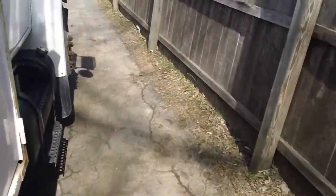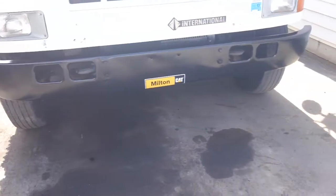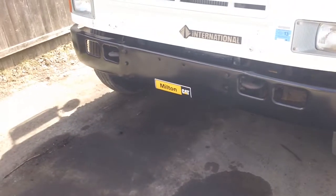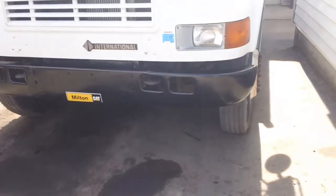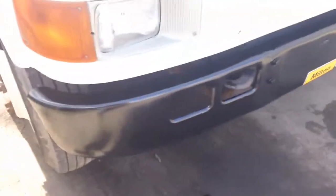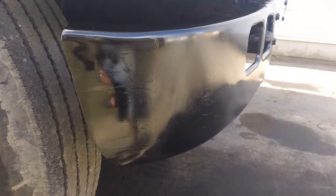Since I'm out here, I'll show you the bumper on the front of my truck. It was all bent before but I straightened it out as best I could, painted it, put a little sticker on there. Who knows, I might take the sticker off once I get a license plate — I lost the other one so I've got to hurry up and get a new one. But it's pretty straight all the way across and the paint came out alright.